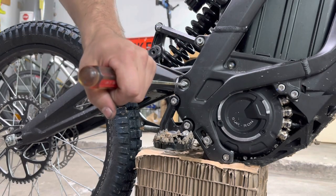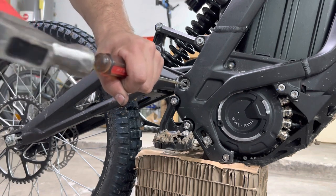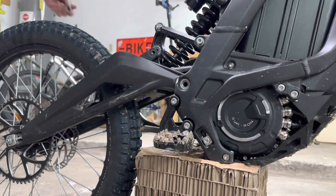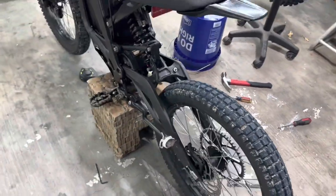I just got a long screwdriver, stick it right here, and just tap it on through. Got it right here. Now for the fun part — it should've just pulled straight off.